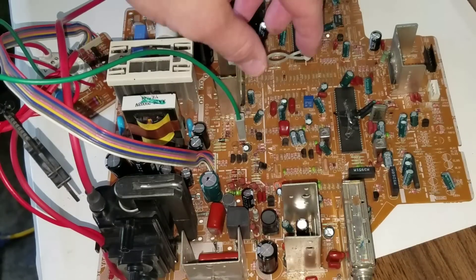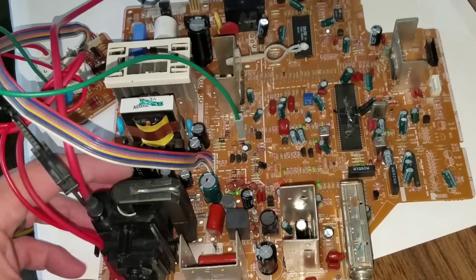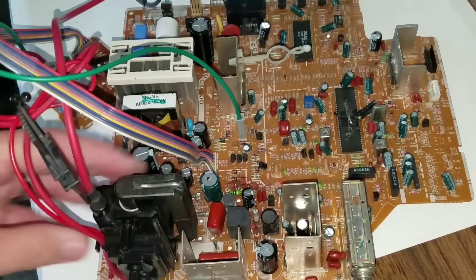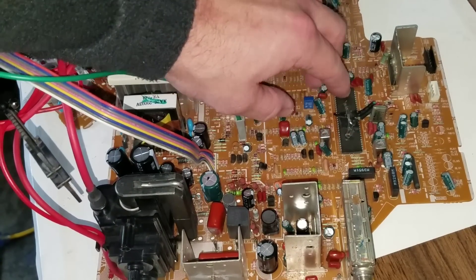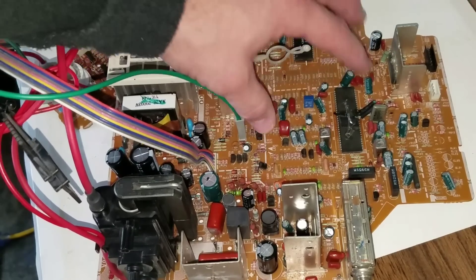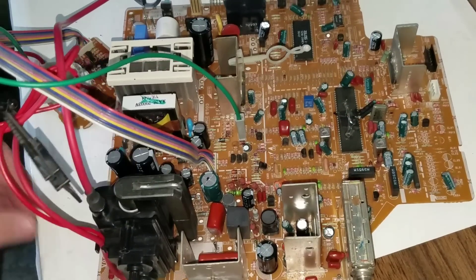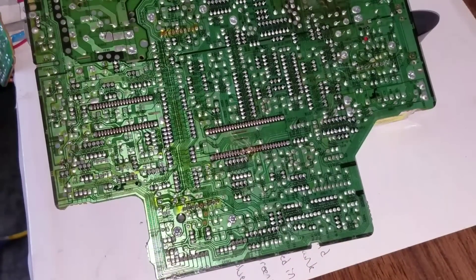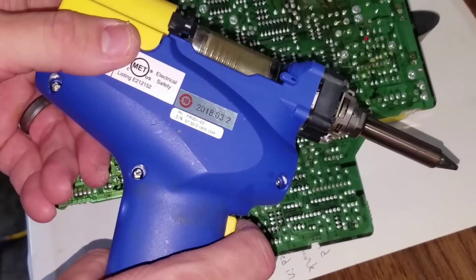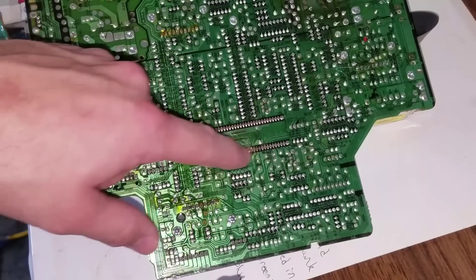Here is our chassis for the Samsung CRT that was RGB modded and had the vertical collapse problem. The chips have come in — specifically this jungle chip that needs to be replaced. I already had to remove the mod because it'll have to be redone. To remove this chip we're going to use the desoldering tool and go through and desolder all the pins, then pull the chip.